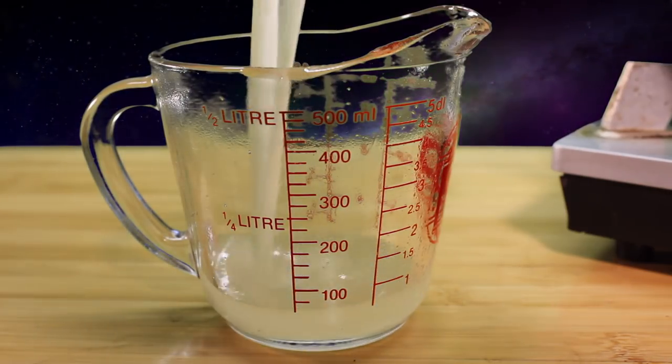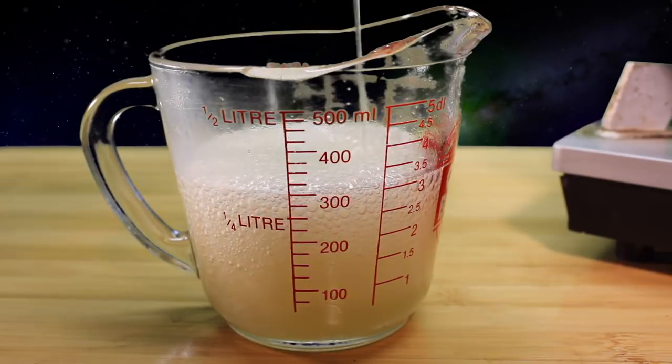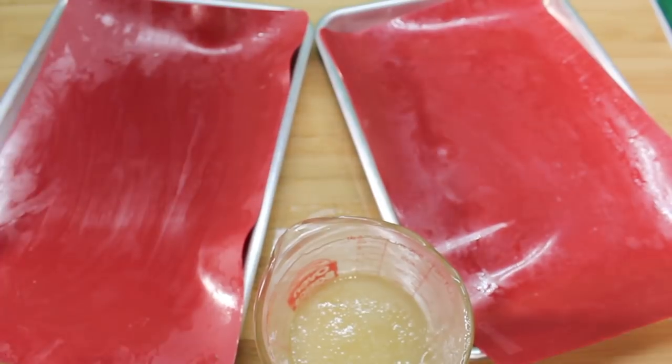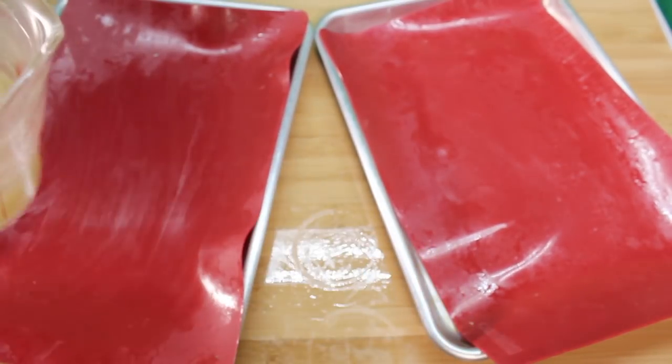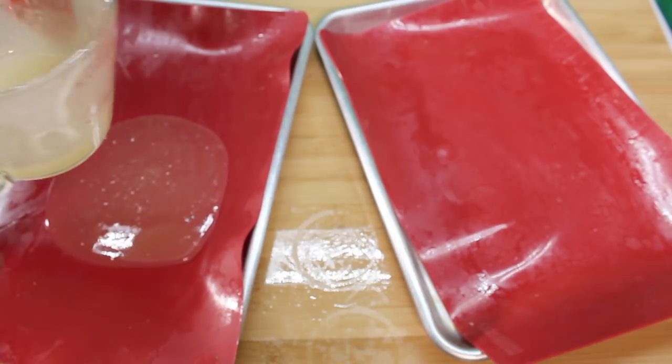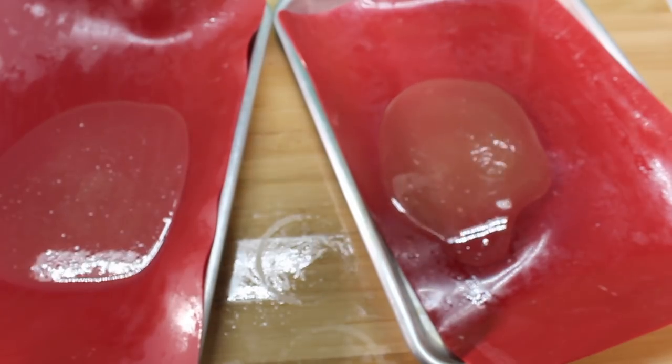Once it hits 270, pour it into your measuring cup carefully. Then pour half of it onto one Silpat sheet and the other half onto another. Again, carefully — heed my warning, it hurts.